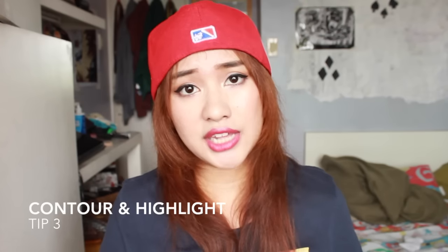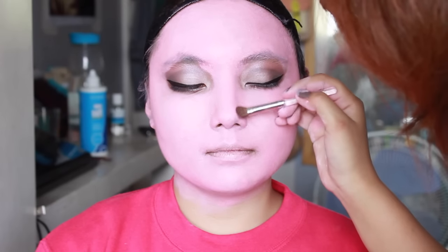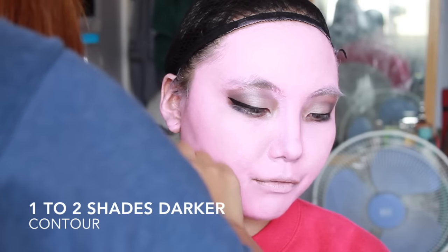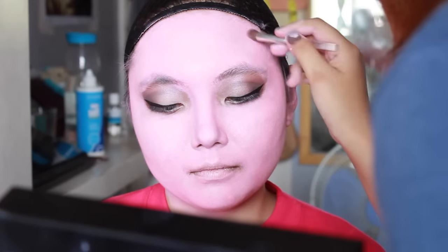The third and final tip, which to me is the most important: contour and highlight. When you apply face or body paint, your features will be immensely flattened, so it's really important to add back dimension. For contouring, go one to two shades darker; for highlighting, go one to two shades lighter than your paint shade. For example, if you're using white face paint, don't go with black — that's too harsh. Go with a light gray or medium gray so your contour looks more natural.